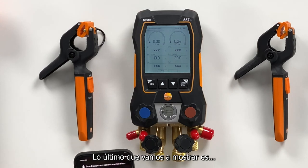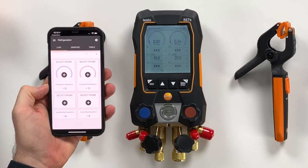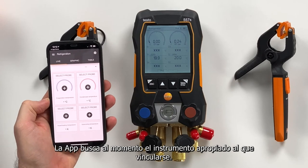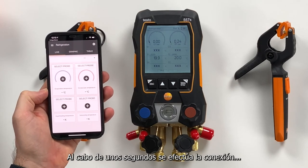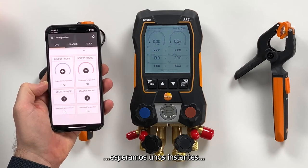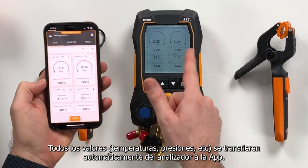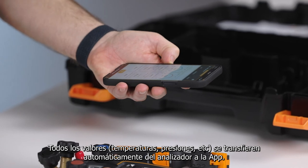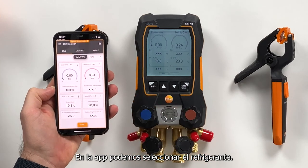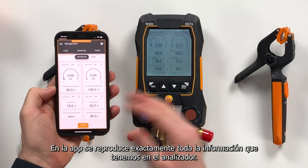The last thing we want to shortly show is the app. We open the app and it will automatically search for the right device to connect with, connecting within a few seconds. Now it's connected — you can see the pressures and temperatures are directly delivered. You can also set the refrigerant here; let's take H2O. And then everything is mirrored from the device to the app.